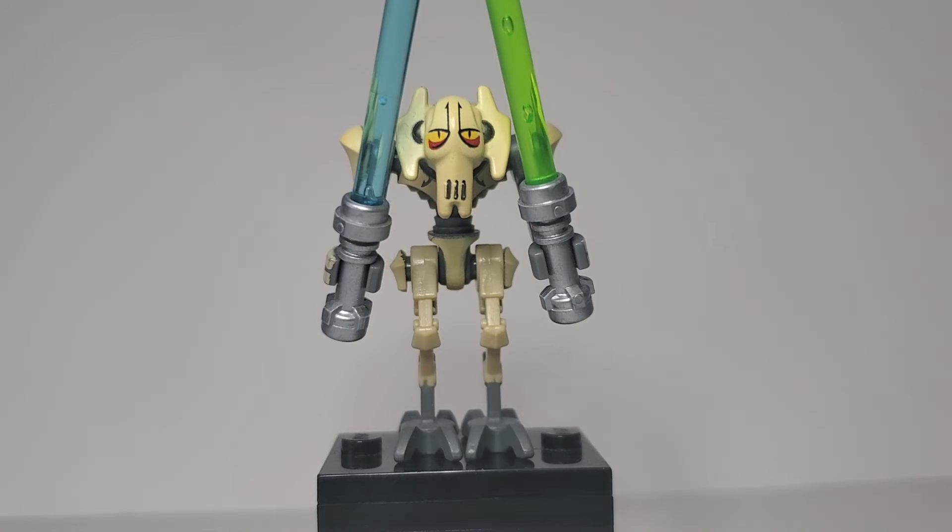Here we have General Grievous, who is the 2012 variant. It's the beige one instead of the white one, but the white one could work as well — I just feel like this one's more accurate. I would have given him his two extra arms, but one of mine is broken, so I thought it would be weird if he only had three of his four arms. He has two lightsabers; I gave him one green and one blue, because that's what he uses in this show. Otherwise, he's just the normal General Grievous.